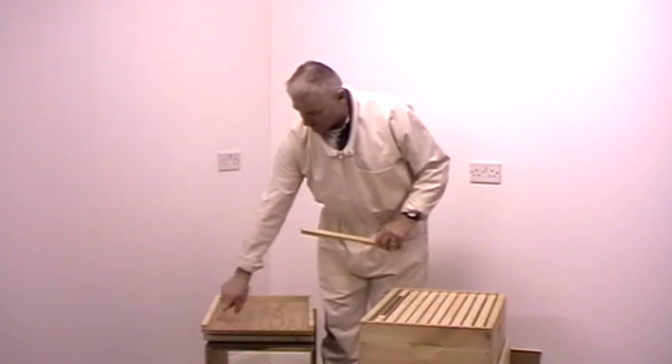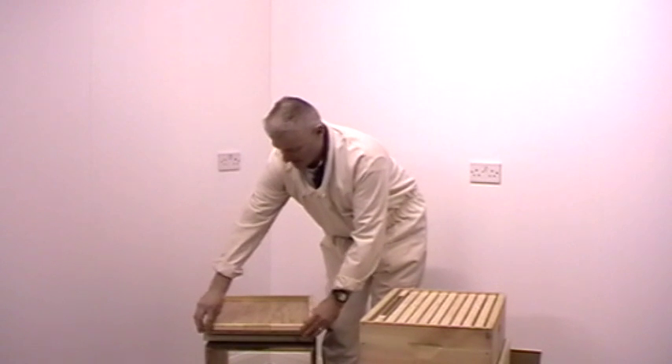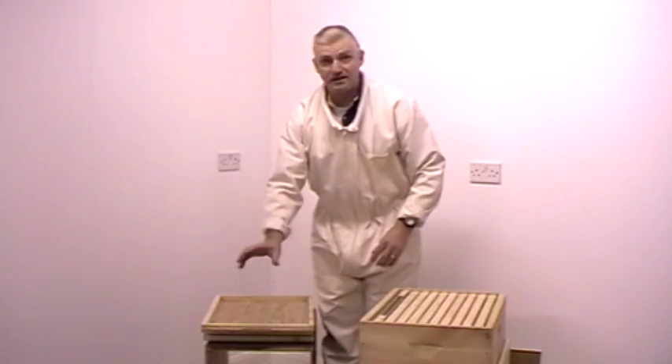At the front of the floorboard we then put an entrance block. This block can be put this way which actually shuts the front of the hive, or turned so that there is a small slot at the front where the bees can fly freely.